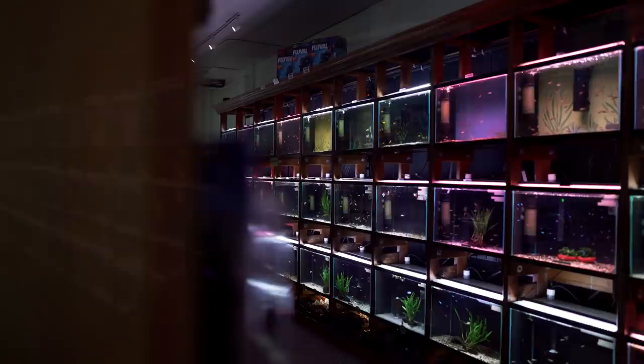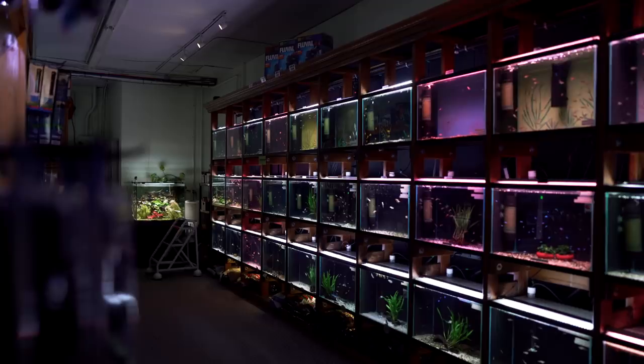Hey guys, Cory from aquariumcoop.com. Today I'm doing the store tour like you've never seen before. It's gonna be super long, super in-depth, and if you're brand new to the channel, it might be a little boring. If you've been around for a long time, you'll be like, dang, I've never seen all that or heard all that. So let's strap in and start looking at some fish and telling some stories.